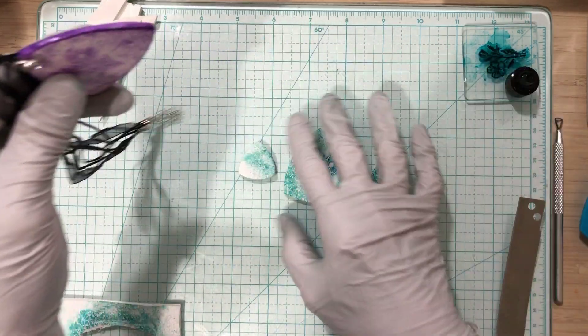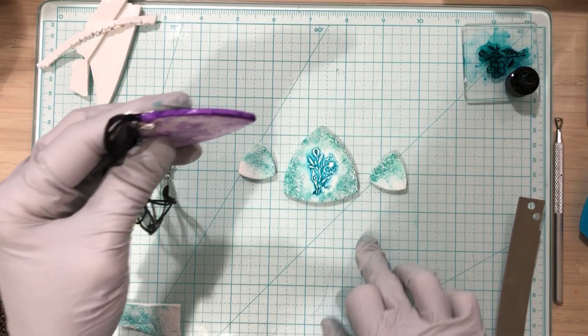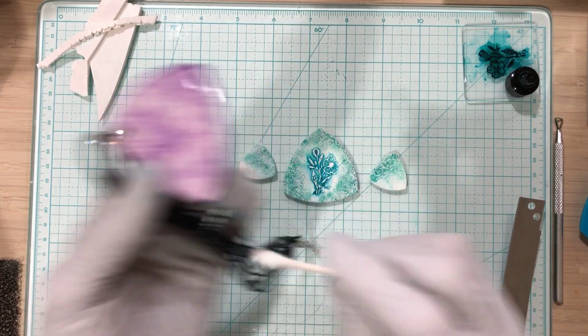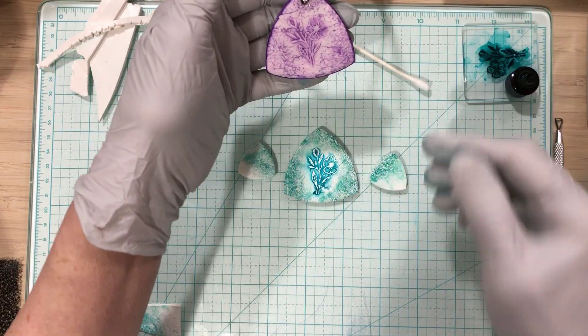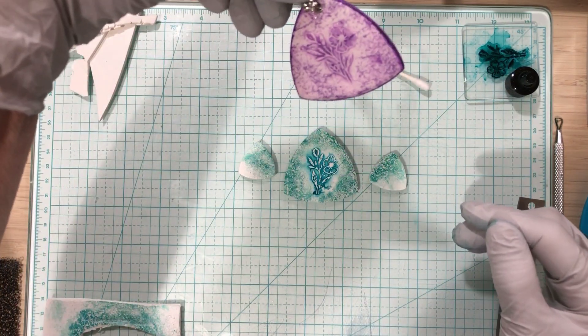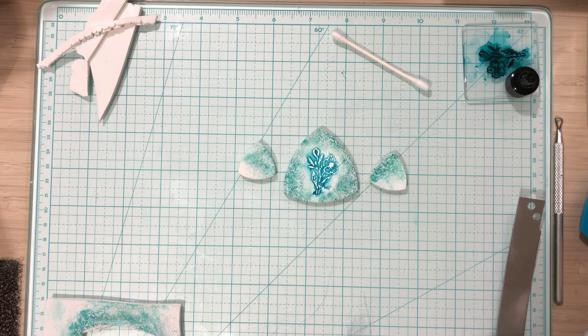Once that cured I put resin on the top, then I squirted resin onto my glass and took a Q-tip, dipped it in, and put resin all the way around the edges — because I don't want that ink to get on anybody when they wear it. Plus it kind of makes it look like it's framed a little bit when you do that.